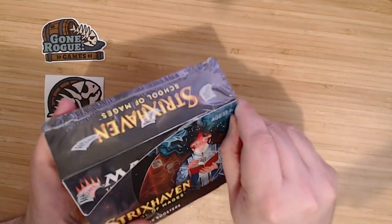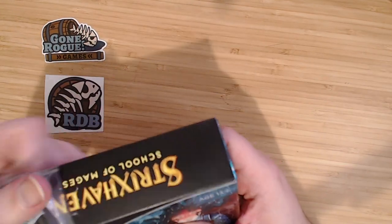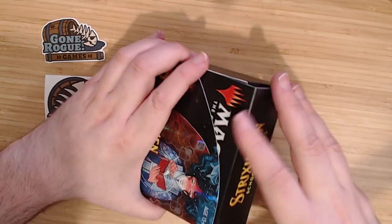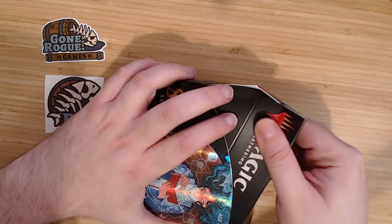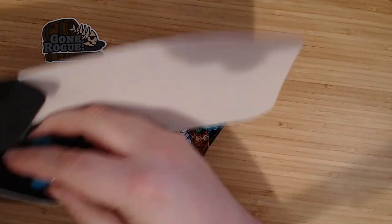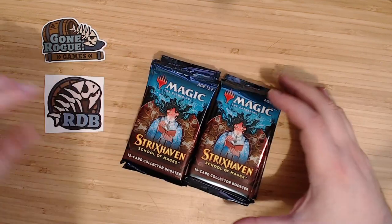The last two sets of Magic that came out, I tried to record a video for Commander Legends — my camera died in the middle of it, so all that footage was unusable. It didn't even finish recording; it deleted it off the camera. Then I tried to do a Time Spiral and forgot to hit record. So this is my third attempt at doing a Magic pack opening.